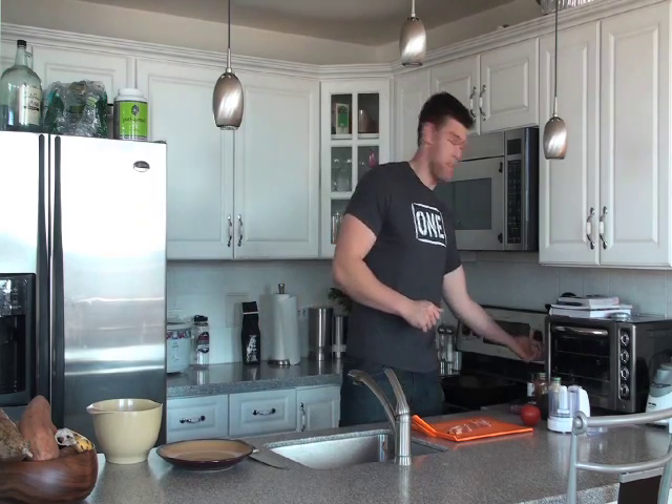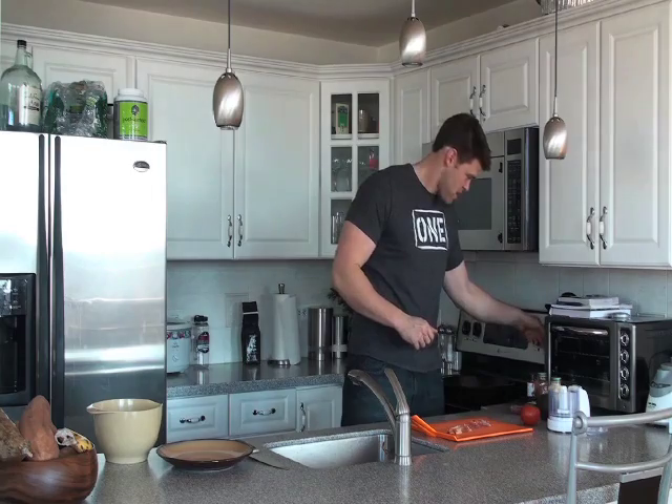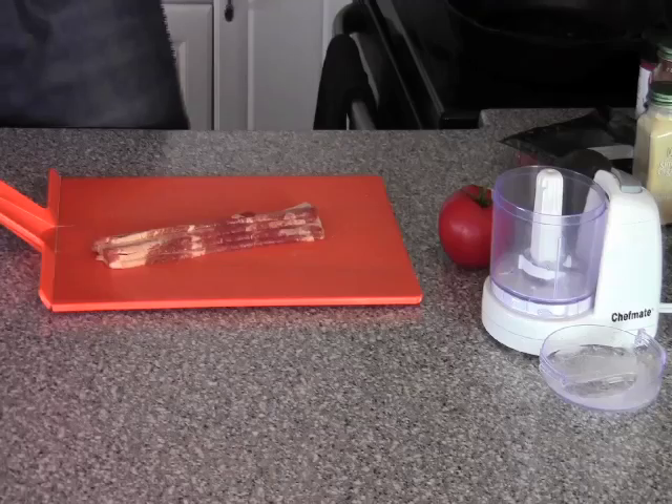First thing we're going to do, we've got to get some heat on the pan. Okay, let that heat up. While that's warming up, I'm going to cut this bacon into halves.